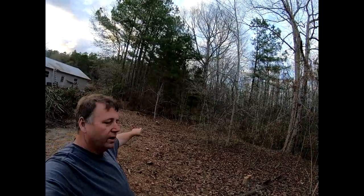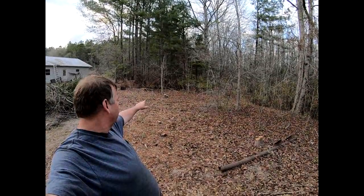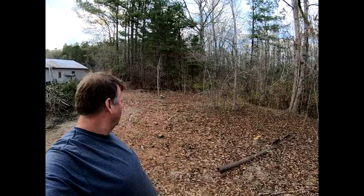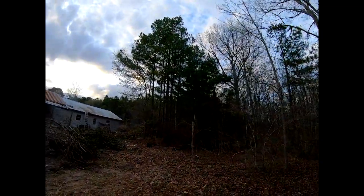The other end of the shop is going to be about where that stump is — I don't know if you can see it — or maybe just this side of that stump. Let's walk that way.